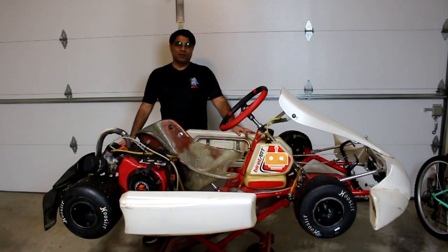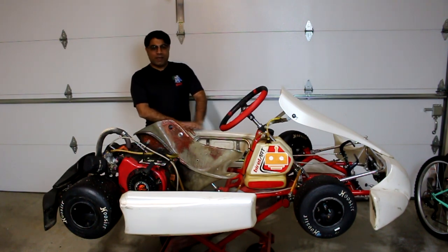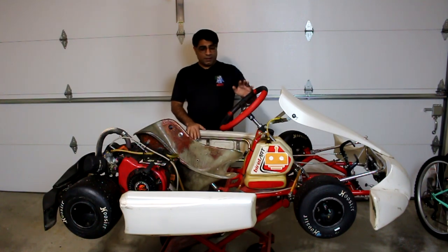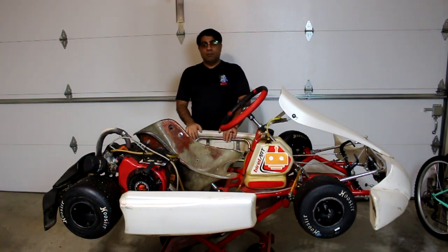Hello everybody and welcome. I'm your host Captain Awesomeness, and as promised today we are going to go over breaking down this chassis. This is a Burrell Art AM29 chassis, specifically designed for the LO206 motor that I have talked to you guys about in the past.